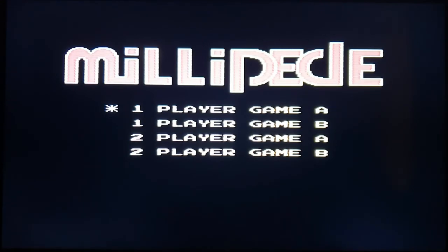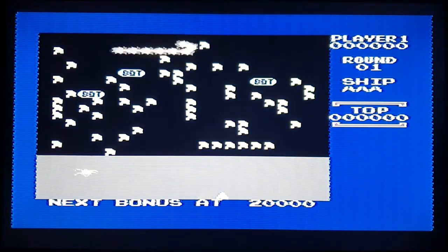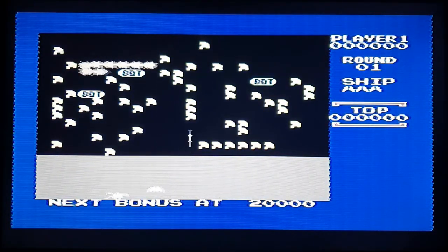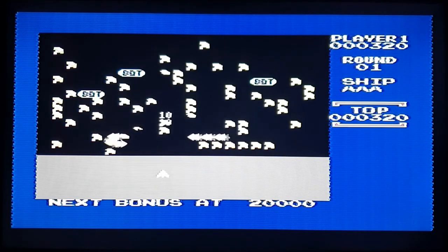Right, here we go guys — Millipede. Let's see how this one plays. You've got one and two player and A and B game options. Again, looks a bit washed out but it's not bad. I've played a hell of a lot worse in the past.